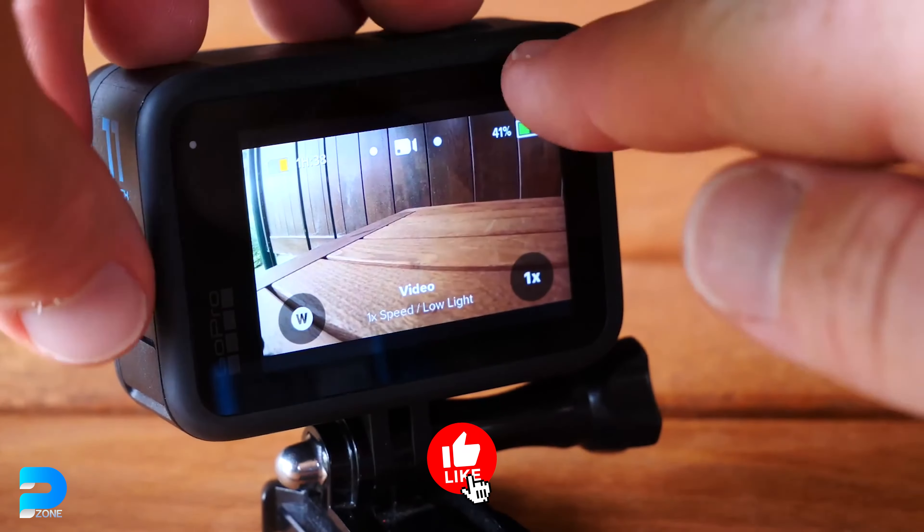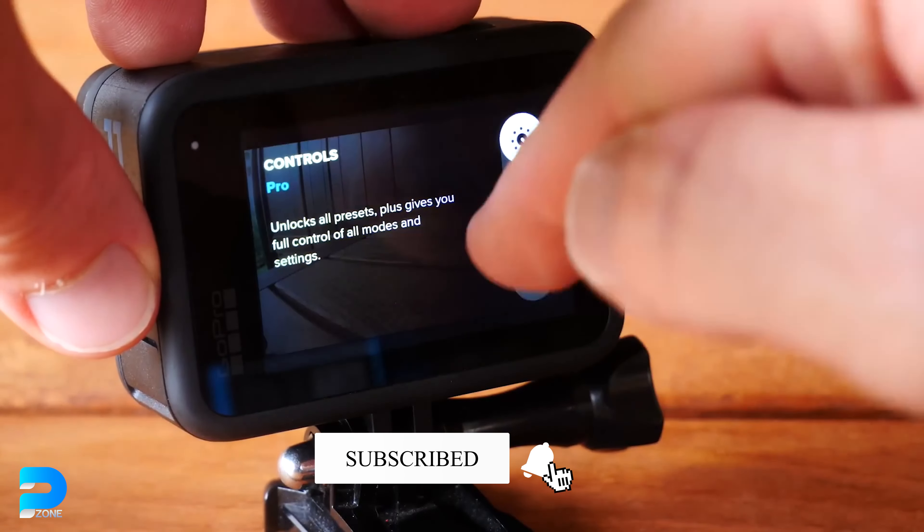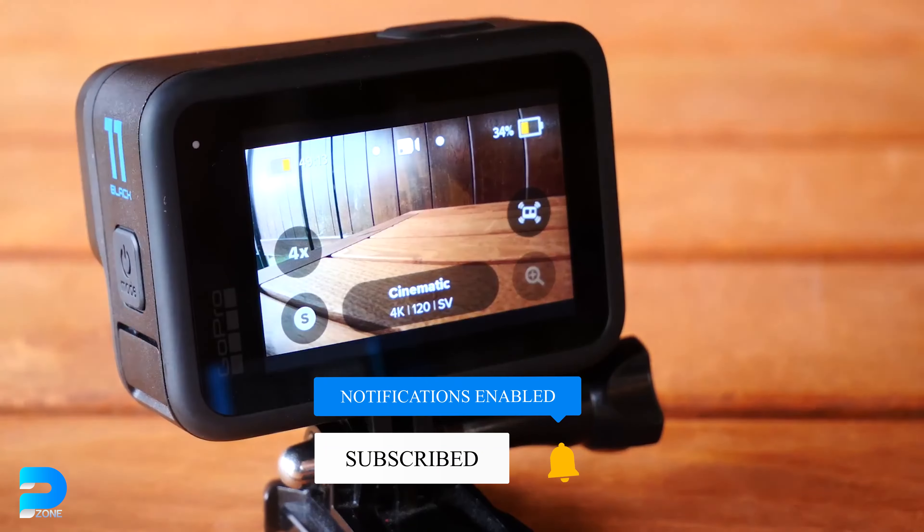Before we dig into those 9 key differences, if you are new to the channel, please consider subscribing. It will help me a lot to bring more and better content.